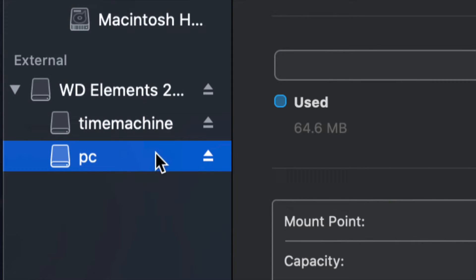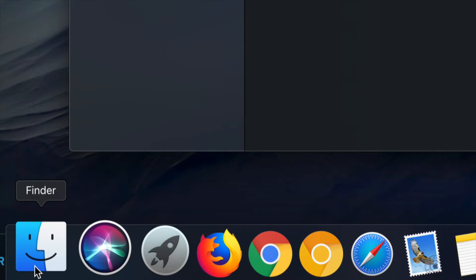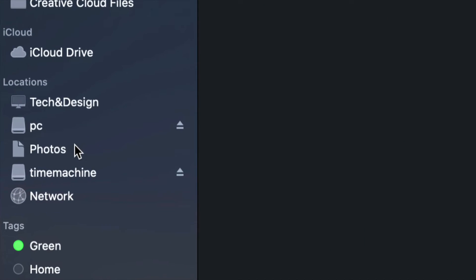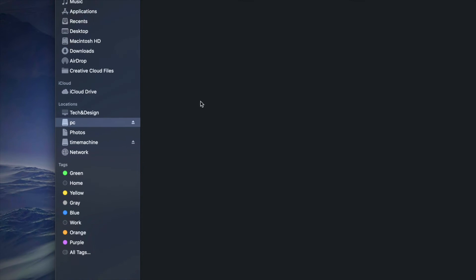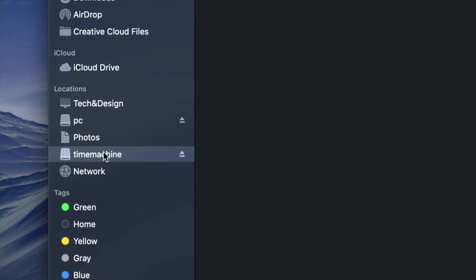Now I have Time Machine and PC partitions. If I go into Finder, I'll see both of them listed under Locations on the side — Time Machine and PC. Although it looks like two separate external hard drives, it's only one. Under PC I can drag and drop any files, using it like a USB stick.